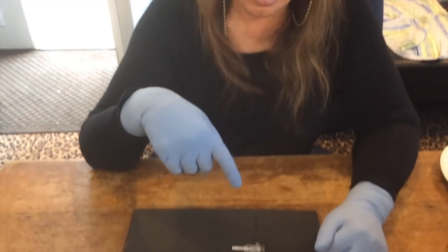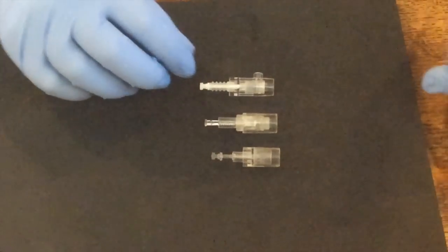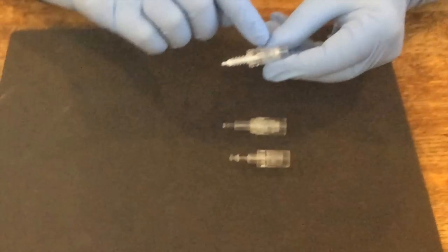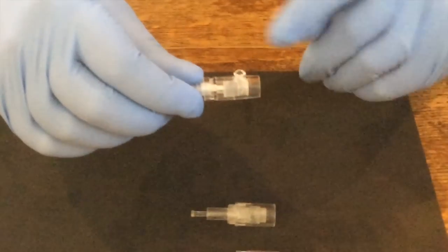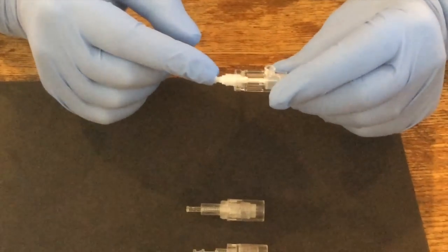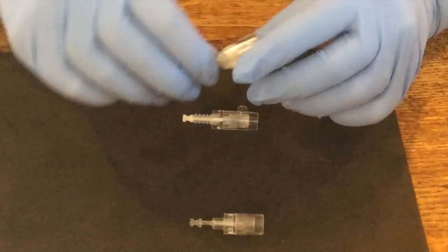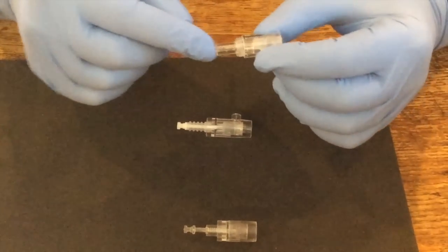Now I'm going to draw your attention to these three cartridges that go in machines. These are microneedling cartridges. This first one is a Skin Master. You'll notice it has a vent here, a hole that comes out of the top, and it has sort of a spiral sleeve, like a shock absorber. Here's another one — this one is a microneedle. It has a short stem, and you can see the coils inside there.